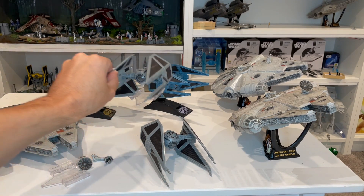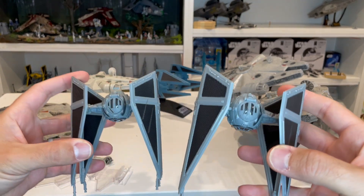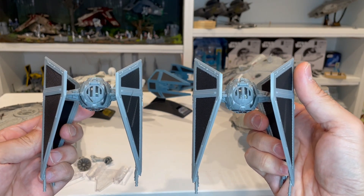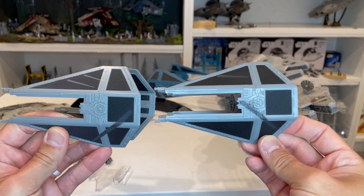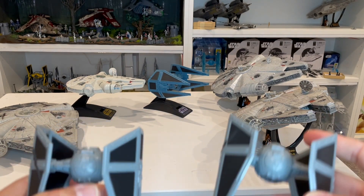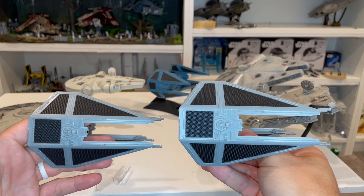These are considered the battle damage interceptors, which you can see mainly through the deco. Comparing the two together, there's a difference at the top of the cockpit where one has more damage than the other. Turning to the side you can see the difference in paint application. From the rear and underside, everything looks about the same. Looking at the other wings on both sides, they're both clean-looking with no damage at all.